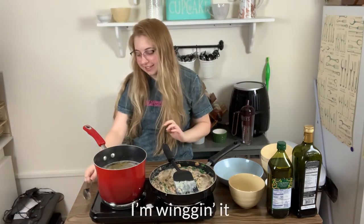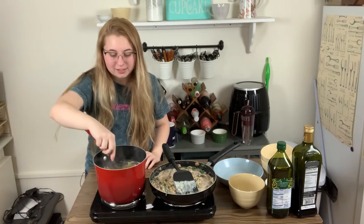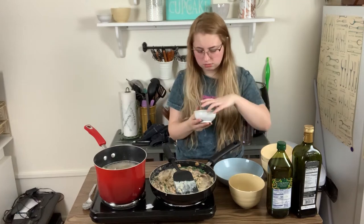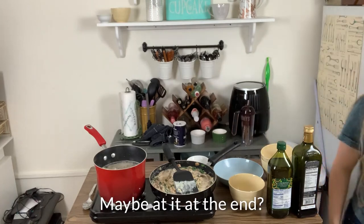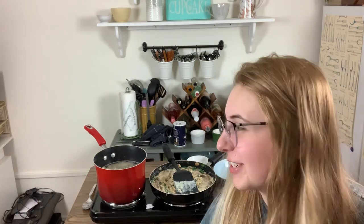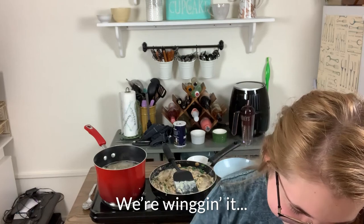Hey guys, I'm winging it with all those chickens. Hello, fellow chickens. Welcome to winging it. Also, it told me to do salt but it never told me to add it. Maybe add it at the end? There's more directions down here — how to cook mushrooms and spinach. Well, we're winging it.